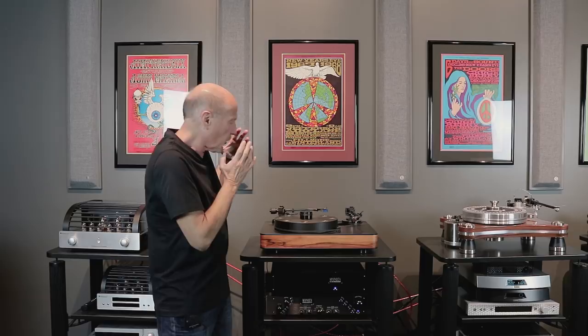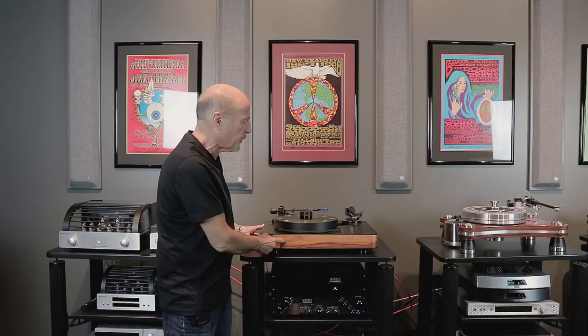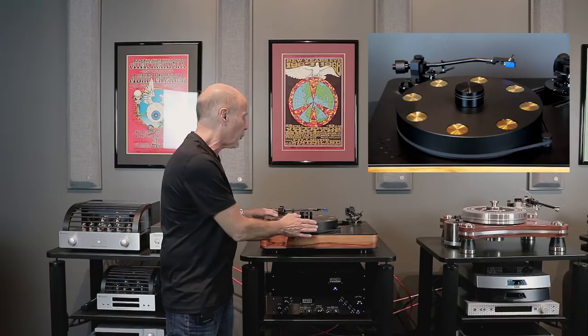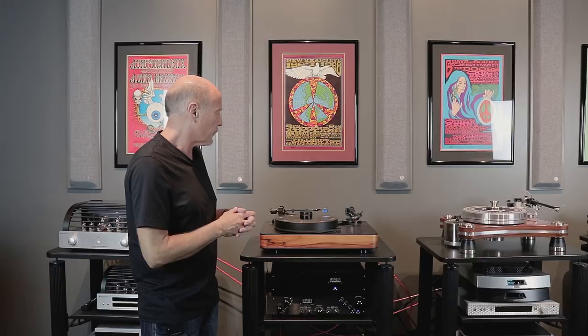Look at this turntable. German engineering — it's not just that, it's elegant build quality. It has two motors in what they call a master-slave configuration, which really goes a long way in reducing rumble. This is not just a wooden base — it's a sandwiched material with three different levels inside that makes it completely dead and inert. They use a Delrin platter, which is fabulous because it's about as close as you're going to get to mimicking the characteristics of vinyl.